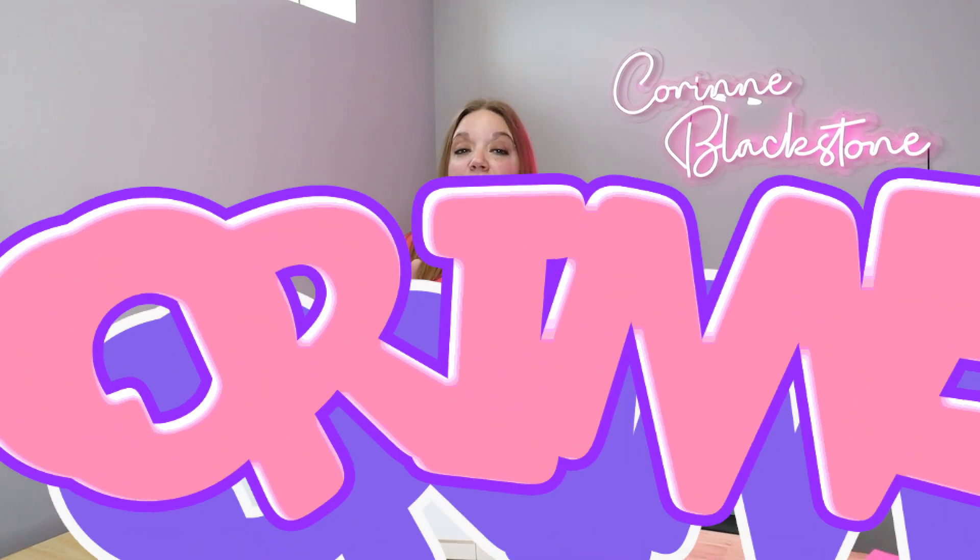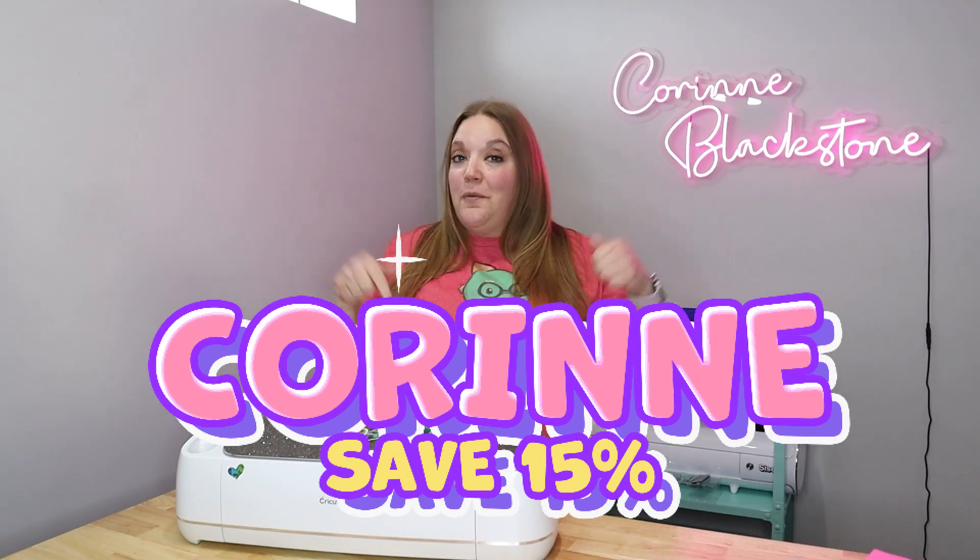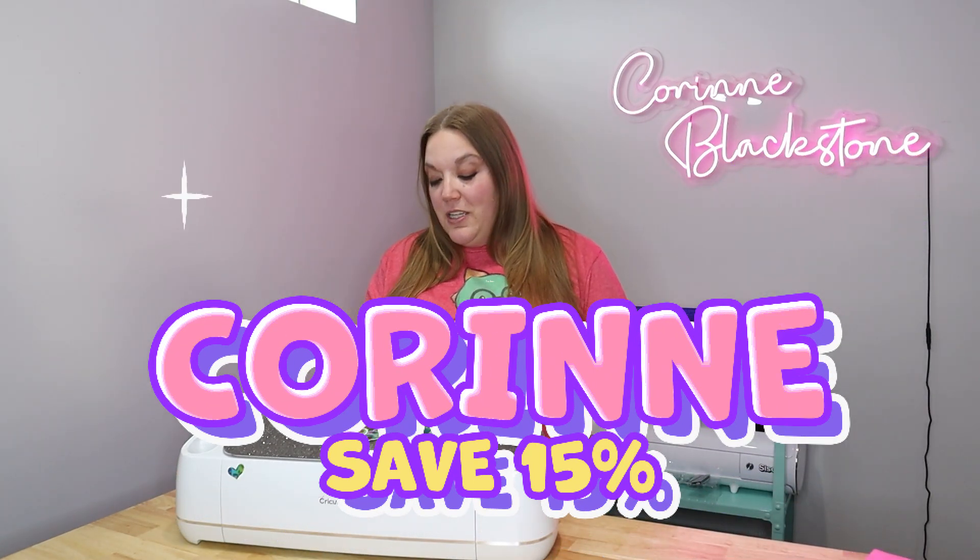You can save 15% by using code Corinne at their website, and I will link it down below so that you can grab this.